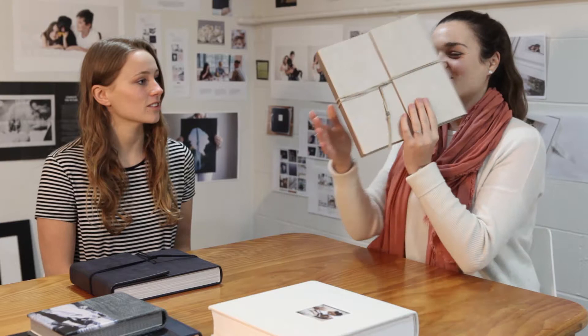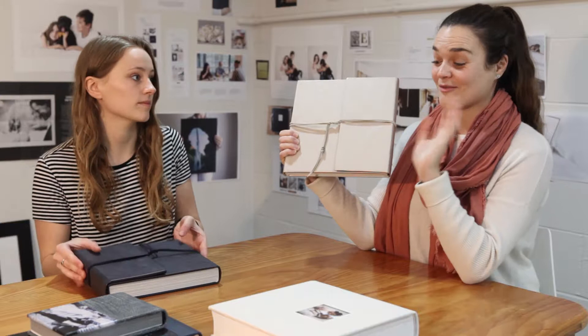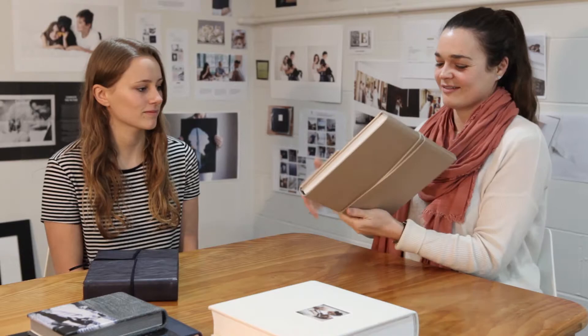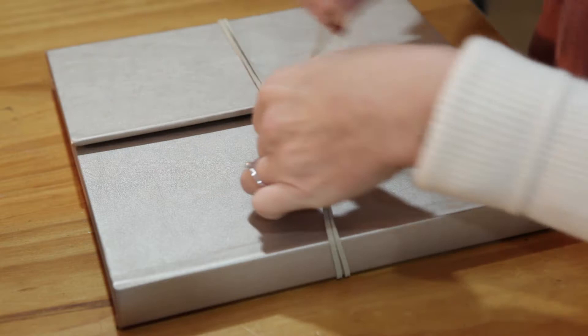These are our wrap-around covers. This one is a faux leather champagne cover. We've got multiple different thread colours that match our different cover materials — so this one here is obviously navy. This is a boudoir album, which is really beautiful. This is our suede thread here, and I'm just going to open the album like this and open up the cover.